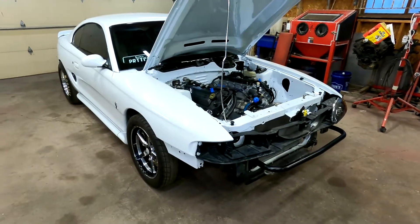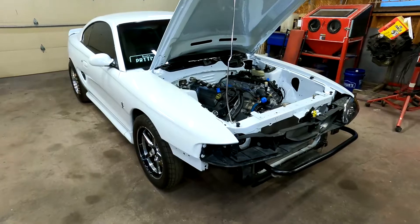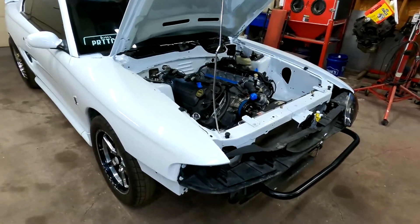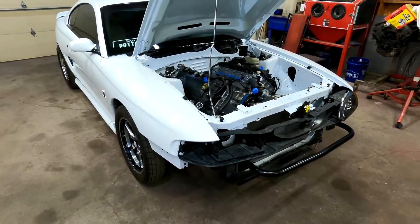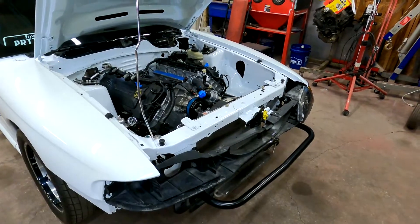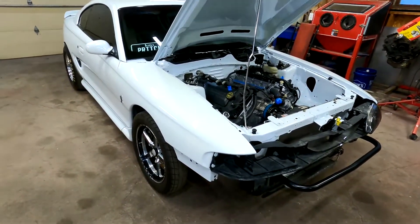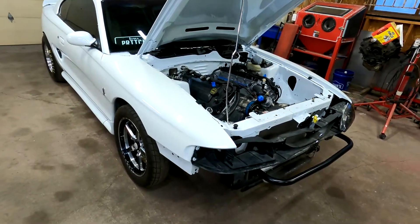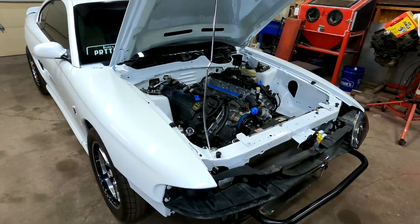We're finally back in the garage, and this is the mythical Cobra that I've been telling you guys about for the last couple months. Just a quick refresher — we're going to be making a twin turbo kit basically from scratch for this Coyote. This is for a friend of mine, his name's Derek. He's had this car pretty much since it was new. This is a 1998 model, and he's owned it since 2000 or 2001.